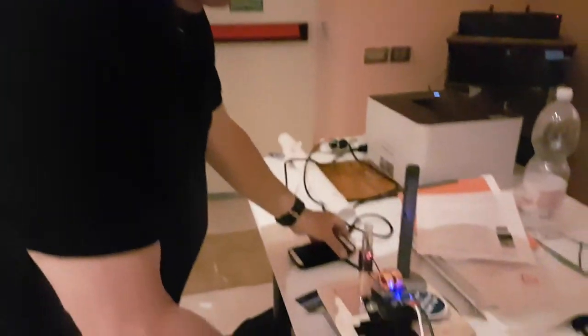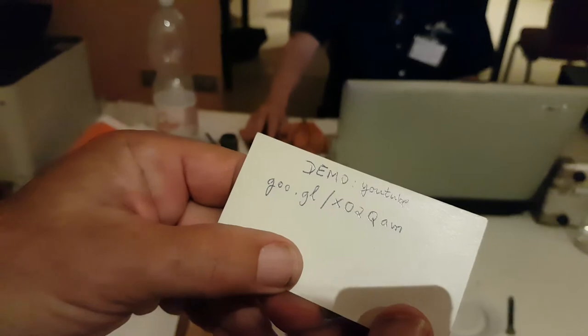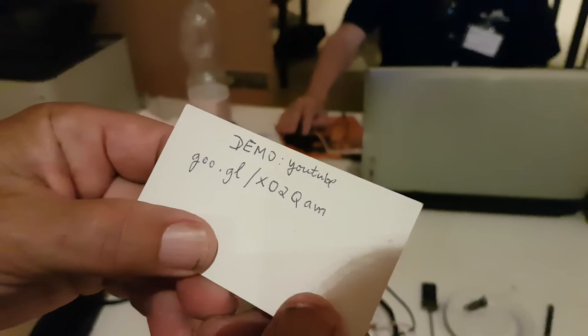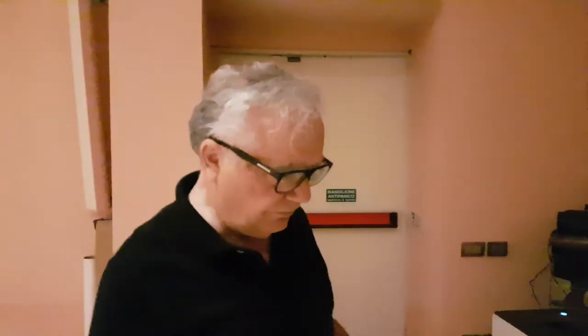So thank you, Alan. Where can they find your products for sale? I can show you the handle bars here. There's your Google shortened code there — X02Q, little a, little m. So thank you, Alan. Is there anything you want to add? Well, if anybody is interested to work with me, I would like that. I'm sure there will be. Thank you very much.